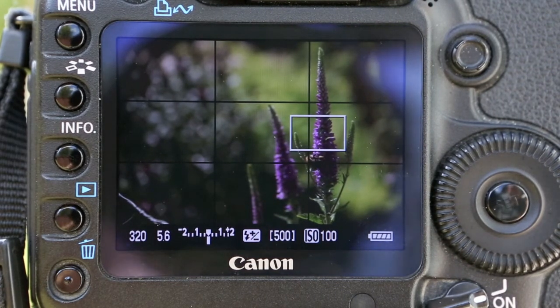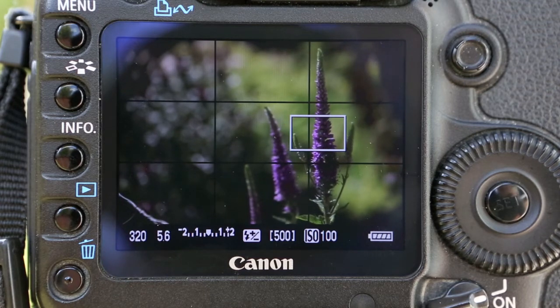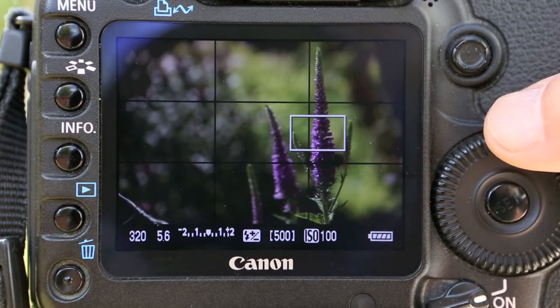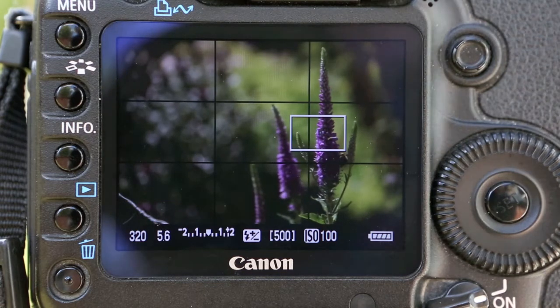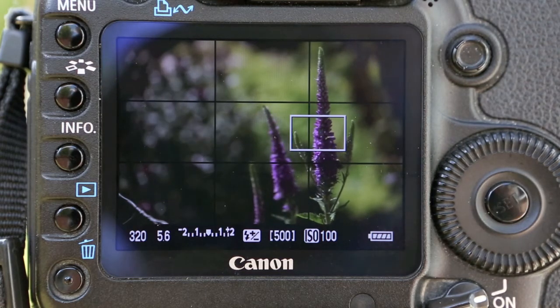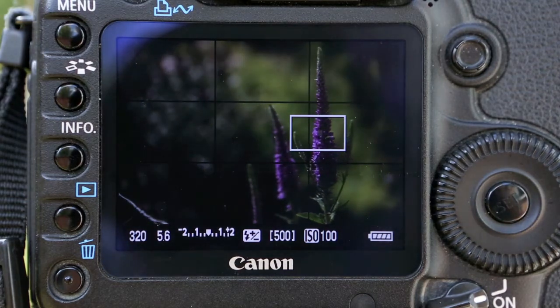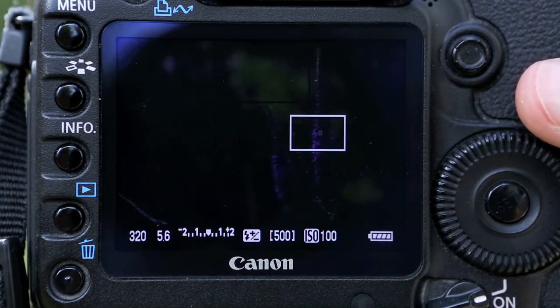This is an example of aperture priority — I've decided that the aperture is the most important thing here. I'm not interested in how fast the shutter speed is; I just want a nice shallow depth of field. I can set this at f5.6. On my other camera I could go to f2.8, and the 50mm lens on Canon — which is only about £80 — you can go down to f1.8, so you can really knock this out.